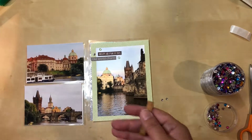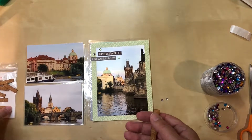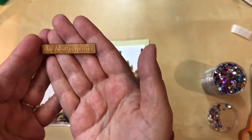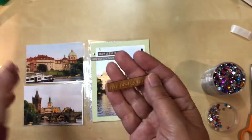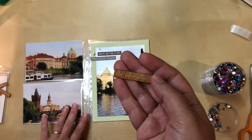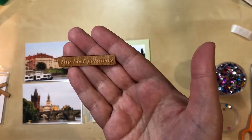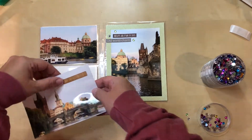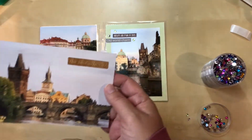I've also pulled out some wood veneer pieces I have from Color Cast Designs — they came in a set. This one says 'the best getaway' and that is so true; this is one of my favorite things we did in Prague. I'm going to use this one. I've adhered the wood veneer to this photo and I like the placement.